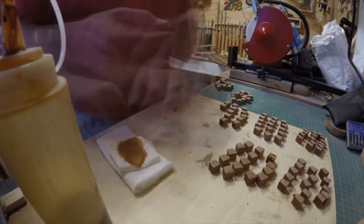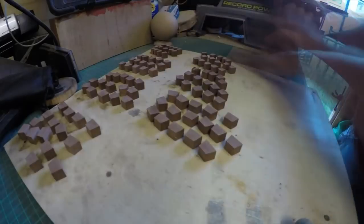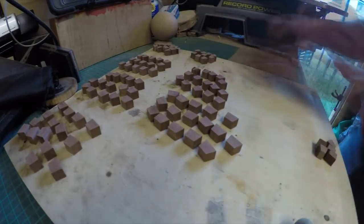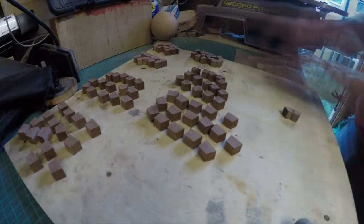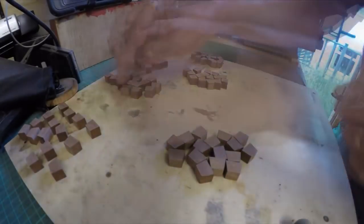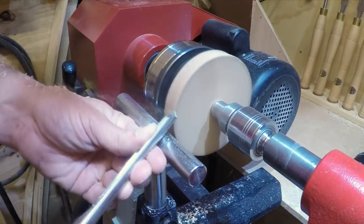Once all the sanding is done I decided to put some shellac on each of the ends, which proved to be a waste of time in the end because the shellac had spilled over to the top and bottom. It was then a case of re-sanding all the tops and bottoms again before finally getting onto the lathe.